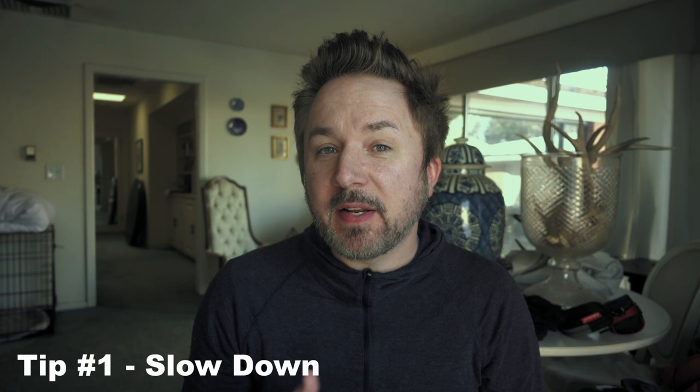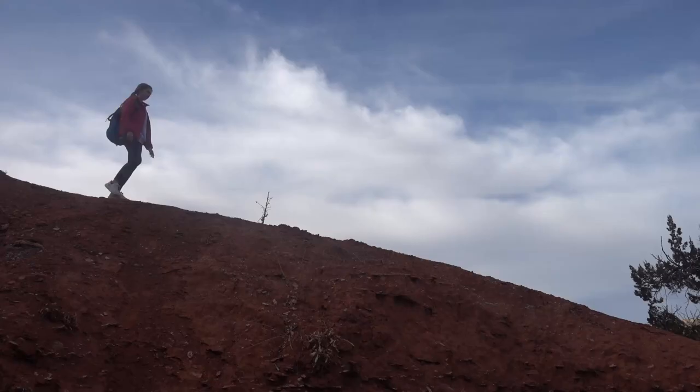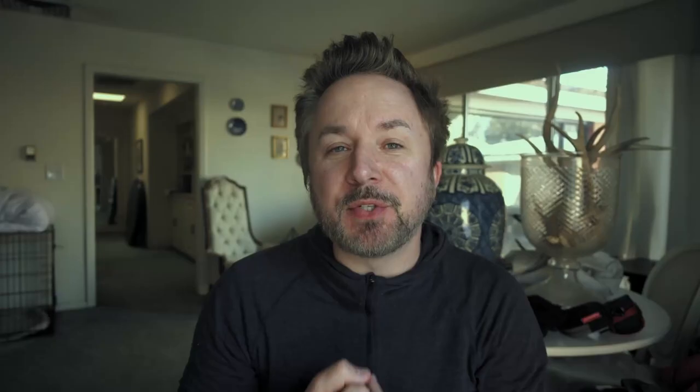This leads me to my very first tip: simply slow down on the descents. Many hikers, even experienced hikers, like to try to make up time on the downhills. Going uphill is obviously slow, so a lot of people like to make up miles by going very fast on the downhills. But as I just described, this is exactly where soft tissue knee injuries can happen. So simply slow down.